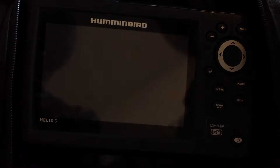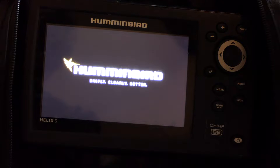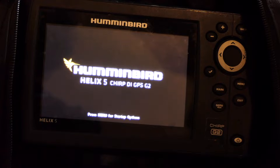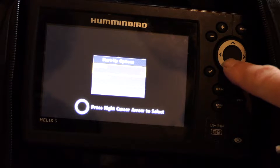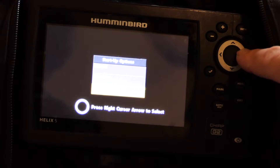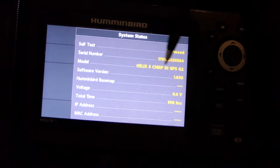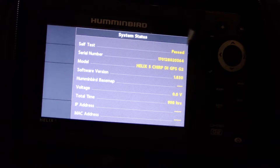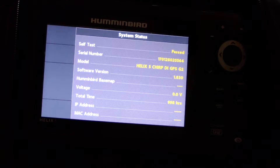Okay, so the first thing you need to do is go ahead and start up your unit. Have your pen and paper ready because we're going to take note of the unit description so that we download the correct software update, and we're also going to look at what software version you're running. It does give you the unit description on startup but not the software version, so we need to go to menu and down to system status. I push down twice and then over. Here I can see I'm running the Helix 5, Chirp, DI, GPS, generation 2 and the software version I'm running is 1.83. This will let me check and see if I am in fact running the latest software available. If there's a later number in the sequence on the website then I know I need to do an update. Now I can go ahead and power down my unit.